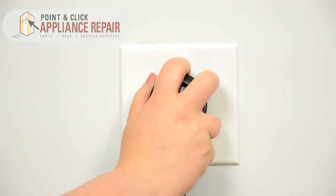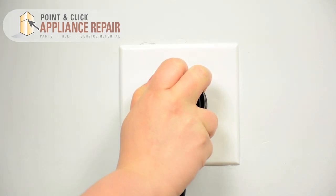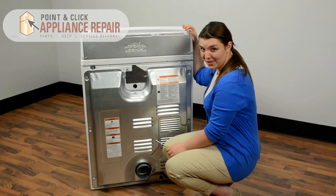Before repairing any appliance, always make sure it is completely disconnected from the power source. So let's get started.